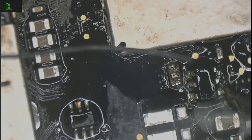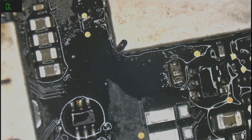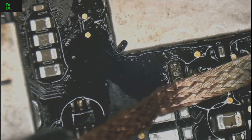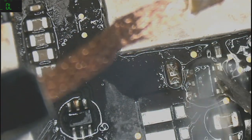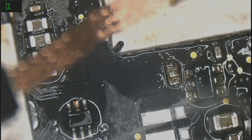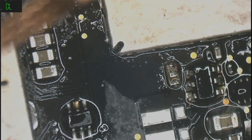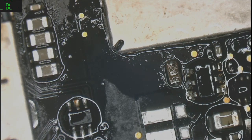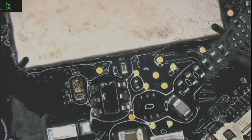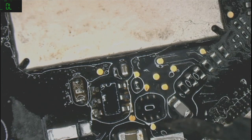Oh my goodness — where are you — there you go. I probably have the worst hands for soldering — hands are like shaking. But I need to make sure that everything is looking nice.